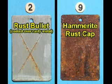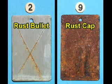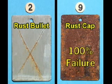This test panel has been coated with Hammerite Rust Cap. There has been a near 100% coating failure. There seems to be very little difference between this panel and the control panel that hasn't been coated with anything.